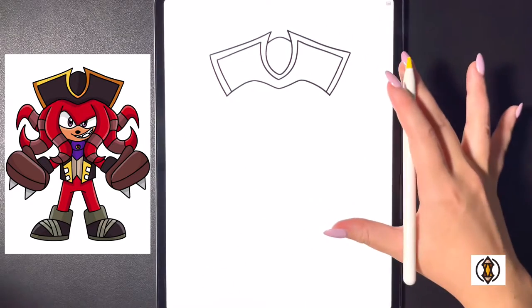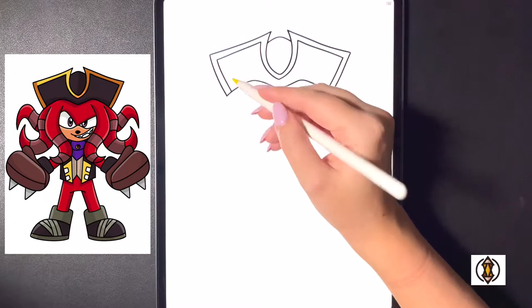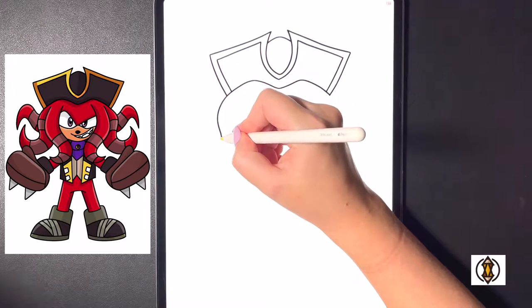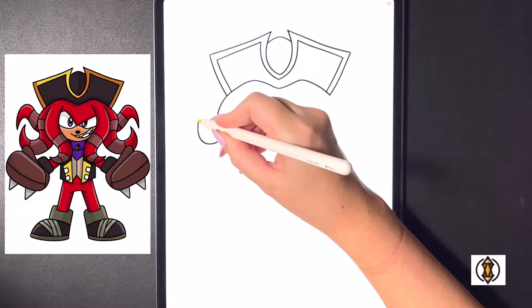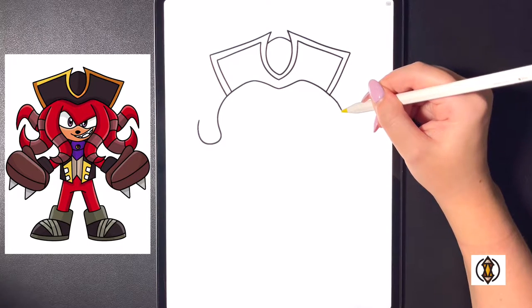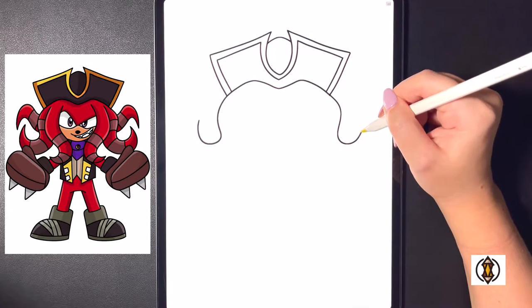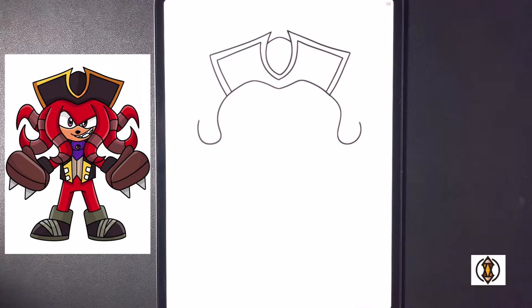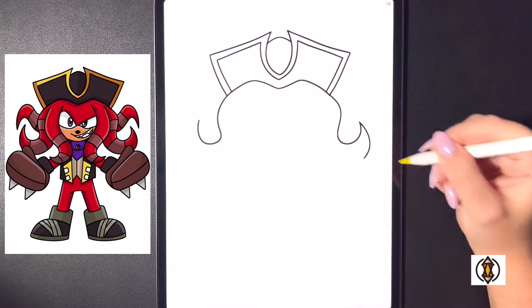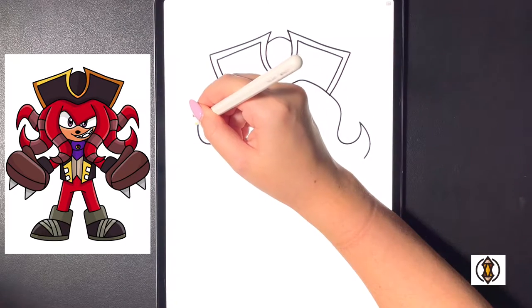Now we're going to come in and frame in the rest of the head. Over on the left hand side we're going to continue this line by curving it around and then curving this up towards the top. Moving over towards the right we'll replicate that, bringing this over curving that around and then in, bringing that back up and over on the right hand side. From here now we're going to curve this line down and we'll do the same thing over on the left.